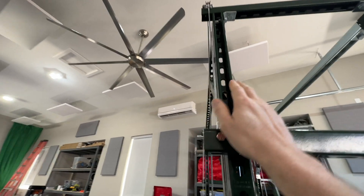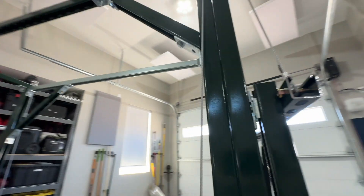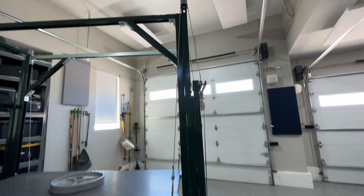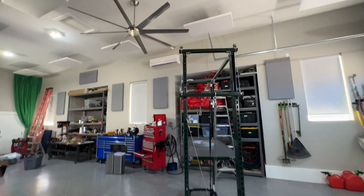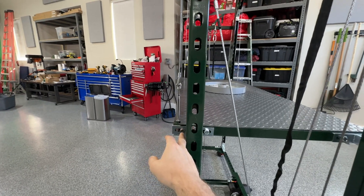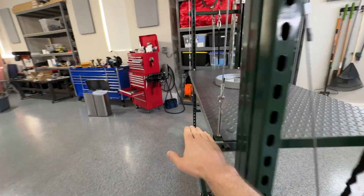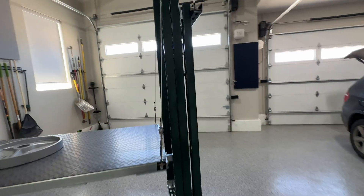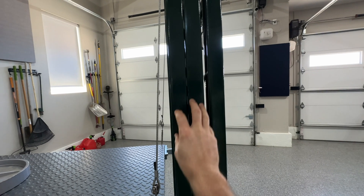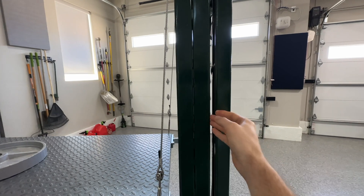One reason I ran the rope out a bit is so that this column here doesn't get in the path of the rope. Those are on the outside. It also makes it so the platform sticks out just a little bit, so that if you're trying to get up to those shelves, you can roll it super close and get the platform almost right next to the shelf for scooting heavy things off.